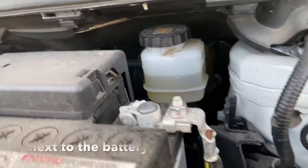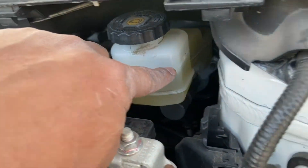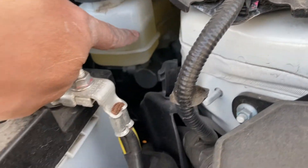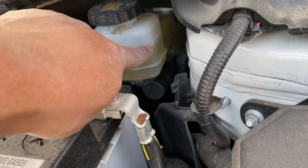You see this battery right next to it? That's the battery. That's your brake fluid level — that's where you fill it up. There's a minimum and maximum. Right now it's in between, so we're good to go.